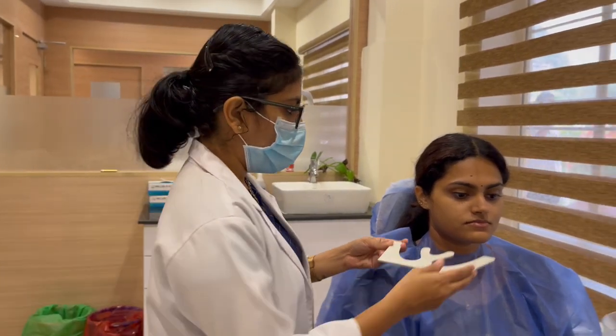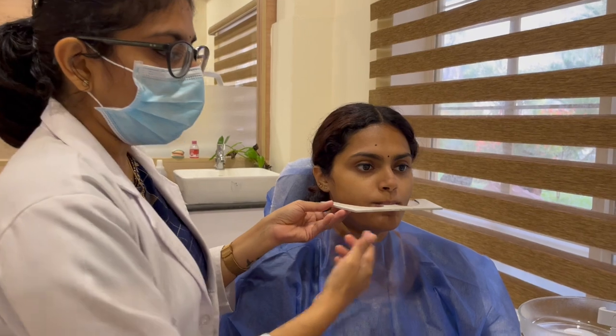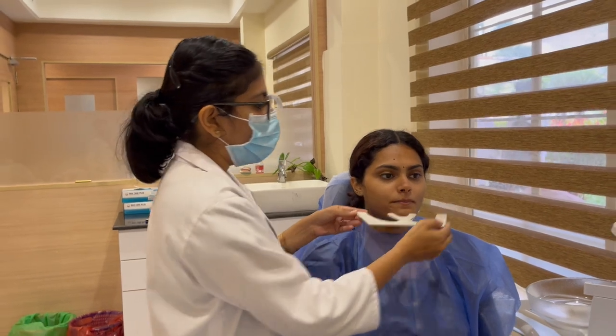To measure the occlusal cant of the patient, the patient is asked to sit straight and the Fox plane is placed in the mouth. The plane of the Fox plane should be parallel to the floor; then the patient does not have an occlusal cant. If the plane is tilted, then the occlusal plane of the patient is tilted.